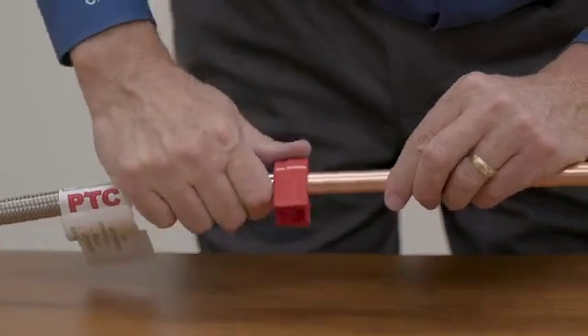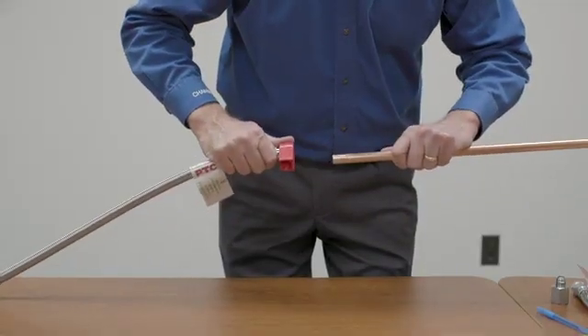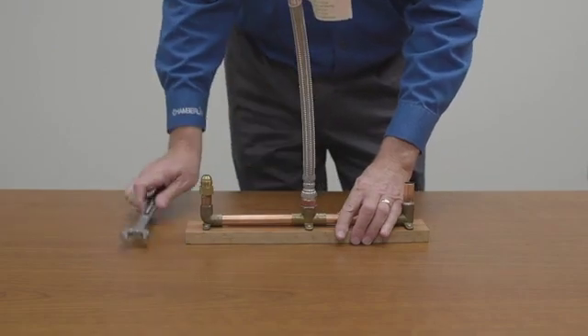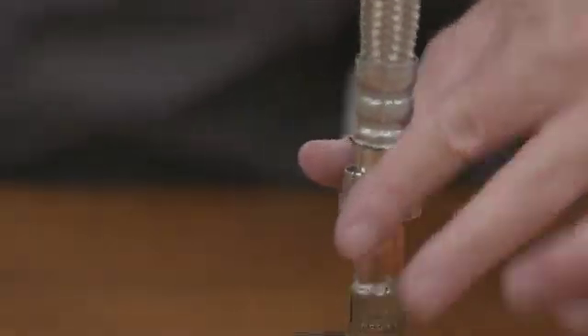Our new push-to-connect fitting is the fastest way to make a hose assembly connection. Push-to-connect fittings may be combined with our other end fittings to make the right connection for any application.